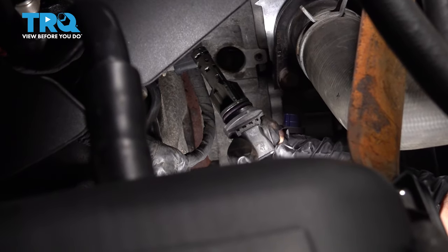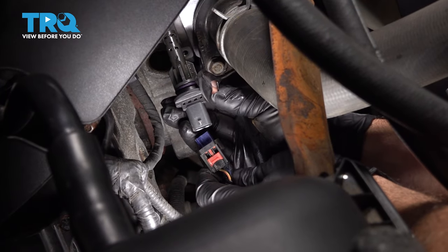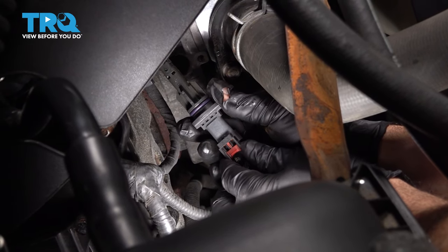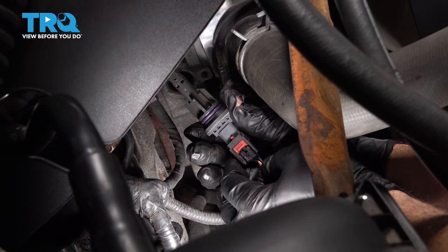I'm going to pinch the back of the tab here and separate it from the sensor. So there is your sensor. I'm going to go ahead and just reverse the procedure — take our connector, line that up, snap it in, and then press our red lock tab up and into place.